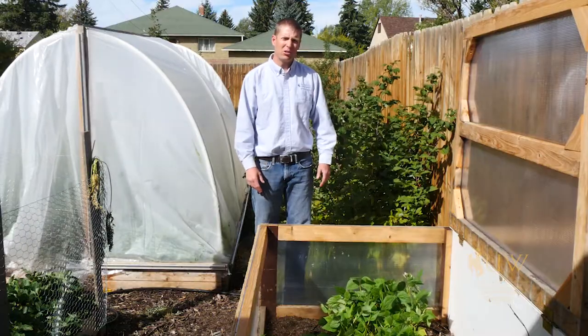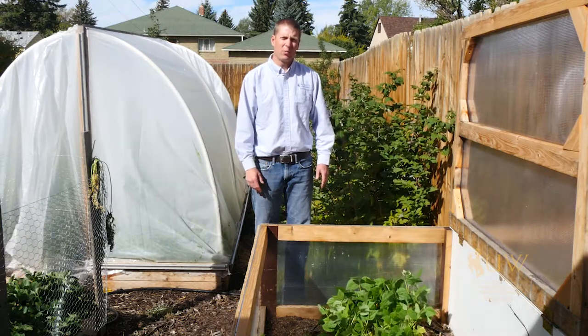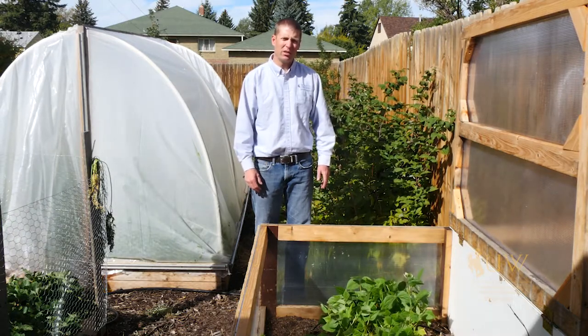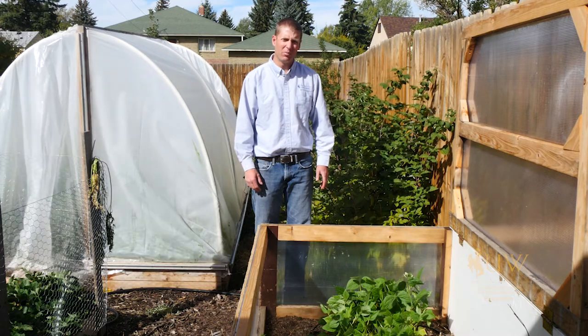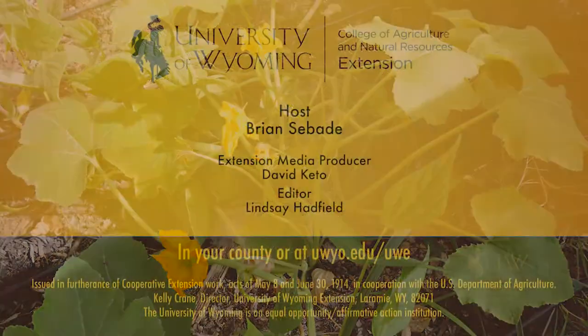For other vegetable growing questions you might have, contact your local University of Wyoming Extension office. From the University of Wyoming Extension, I'm Brian Sabade, and you're watching From the Ground Up. We'll see you next time.